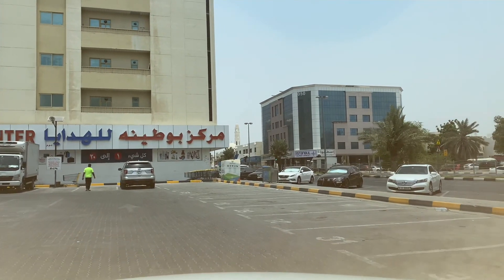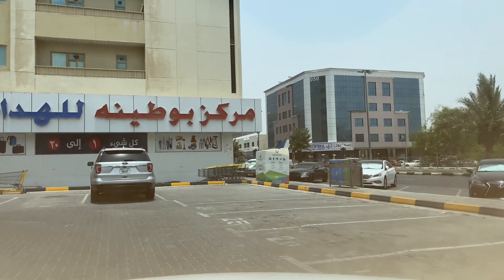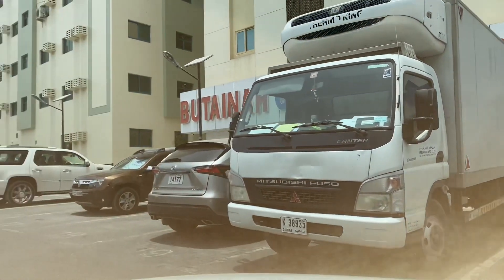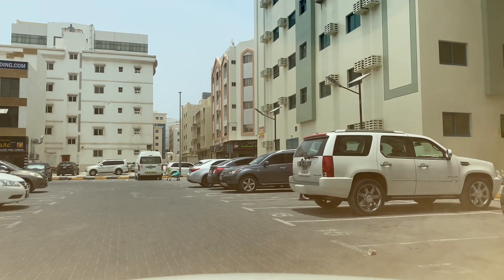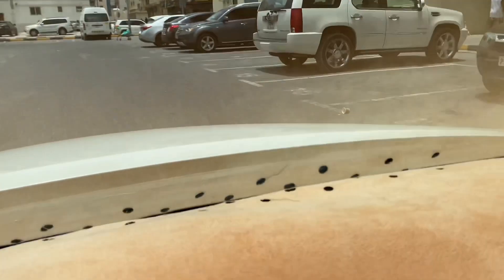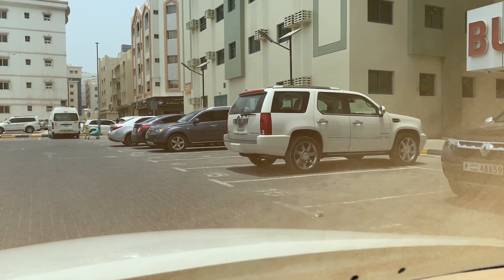This is an example of straight parking, 90 degrees, in a very designated area. It's very hard to park here because it's very tight. I will park in reverse — I saw two cars in front of me, the white one and these two. I will park the car in between them by reversing.